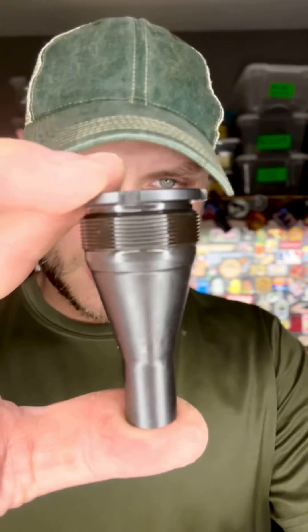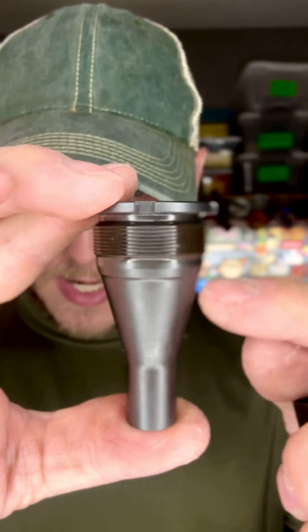It's going to be user serviceable, so you'll have these flash cones that you can swap out, with potentially some additional options in the future. Both the body and cone are made out of steel and are nitrided — super heavy duty. There are machined cutouts for a spanner wrench so you can remove these two pieces. You won't have to worry about them getting stuck, because the cone has a taper lock, so when it's installed, no carbon gets on your threads.